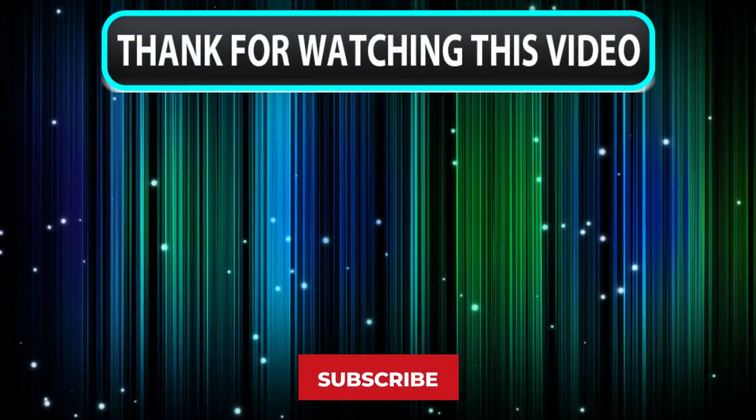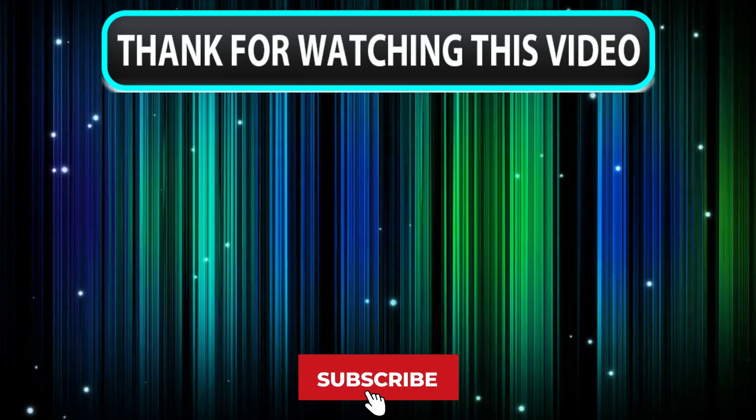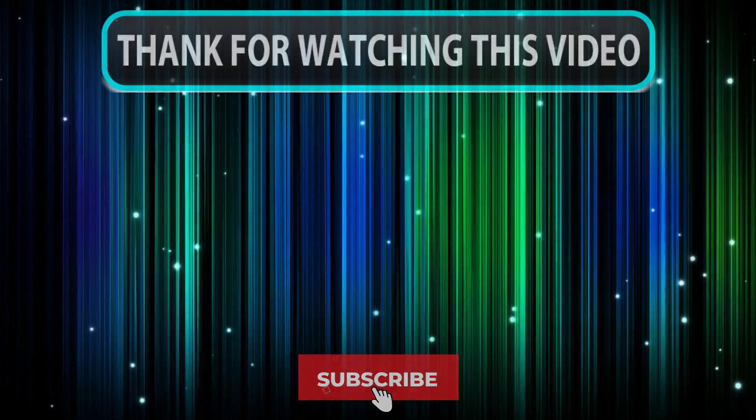Thanks for watching, guys — that's all for this review. I hope you enjoyed our work. Feel free to share your feedback, like, comment, and share our video. Also, don't forget to subscribe to our channel for more amazing videos like this. See you guys later.